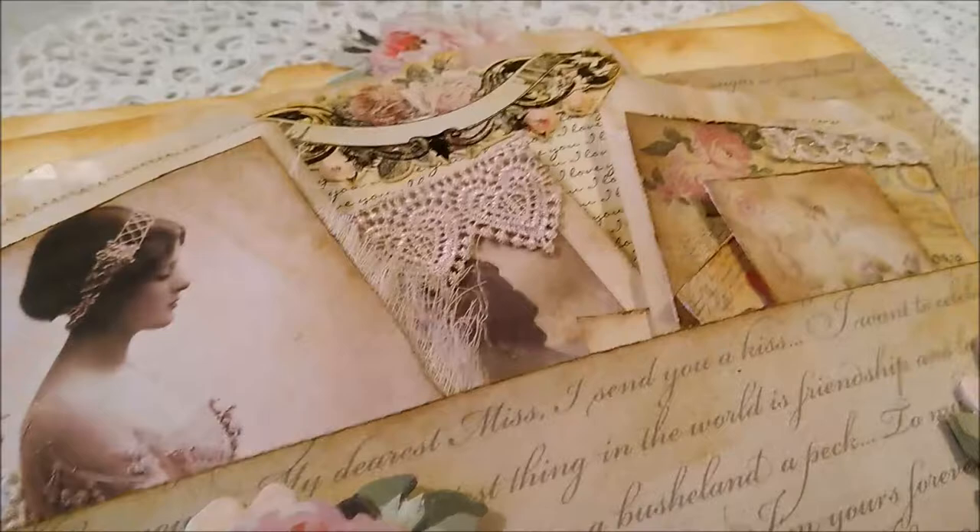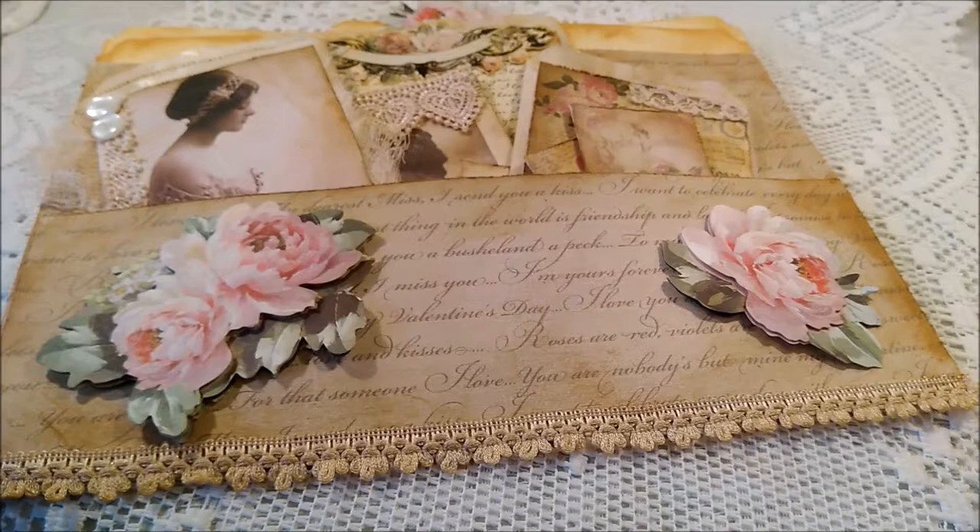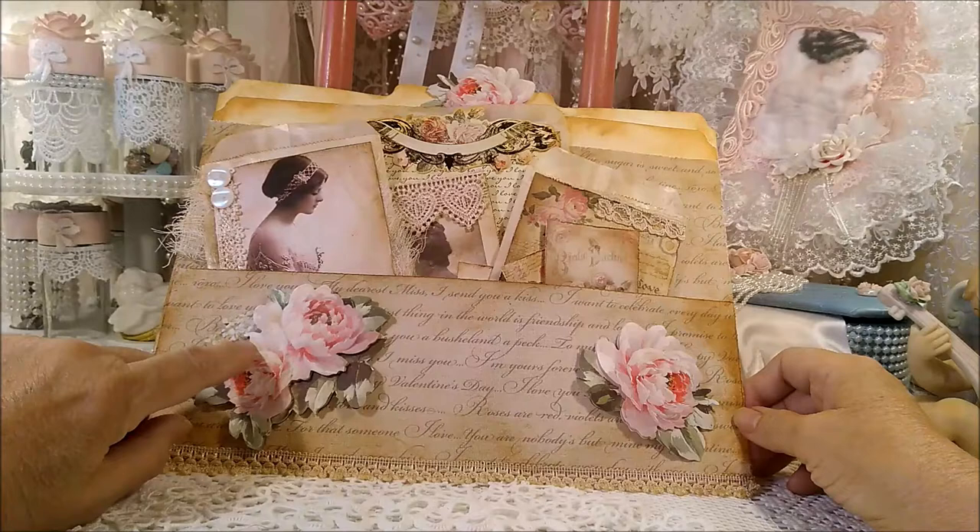Hi everyone! Happy Saturday night! Well today I made another file folder journal and I'll be right back and show you what it looks like on the inside.